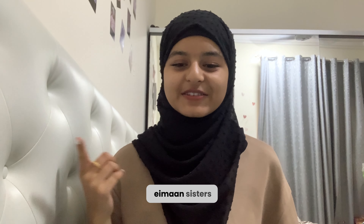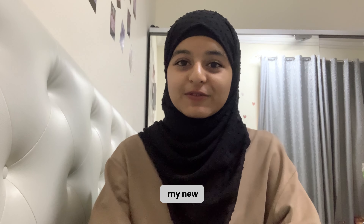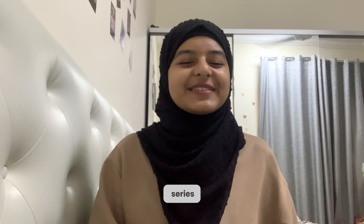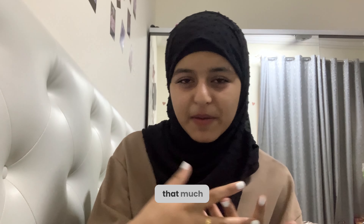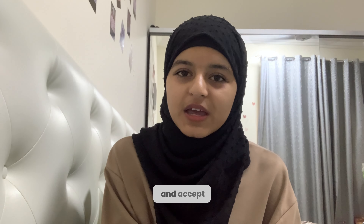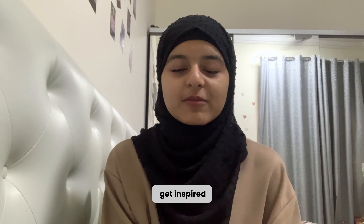Assalamualaikum guys, you're watching Eimaan Sisters and this is part three of my new series called Drawing Prompts to Spark Creativity. This series has been so good so far — I've had my ups and downs, drawings that I love and drawings that I don't really love that much, but it's okay. I'm learning to appreciate my mistakes and accept them. It's so fun, I hope you guys get inspired by this too.